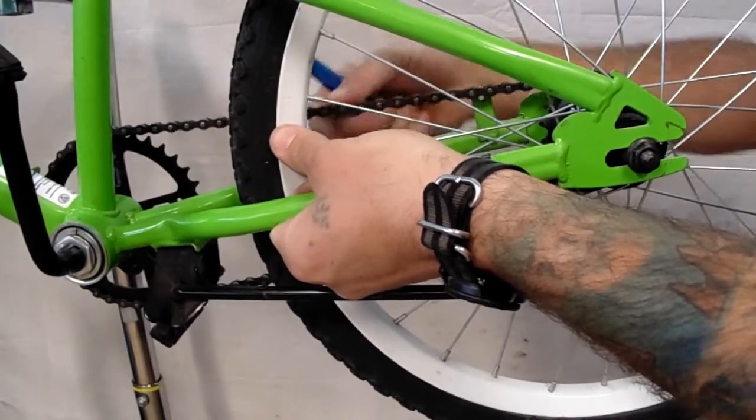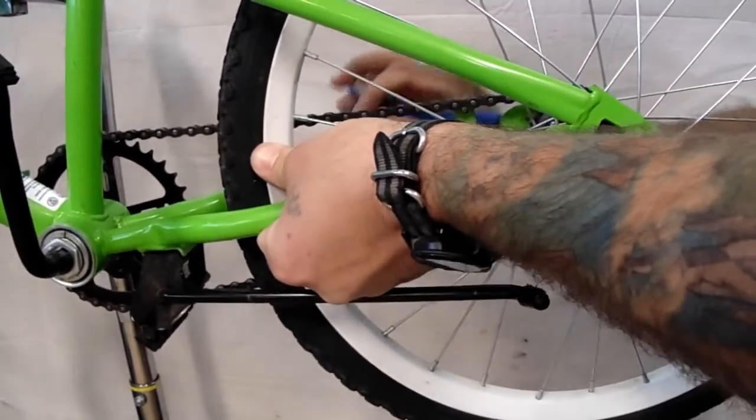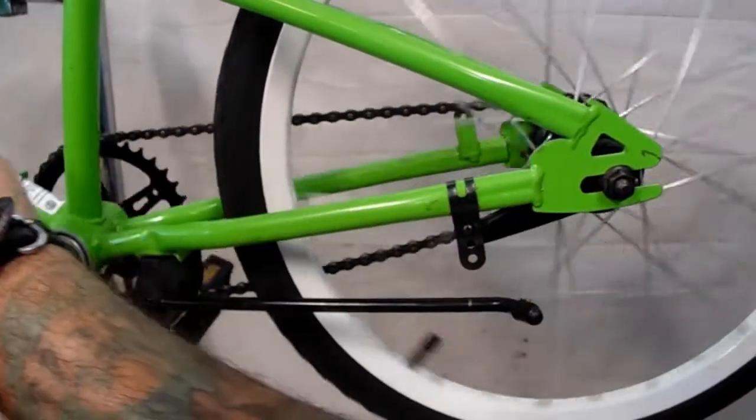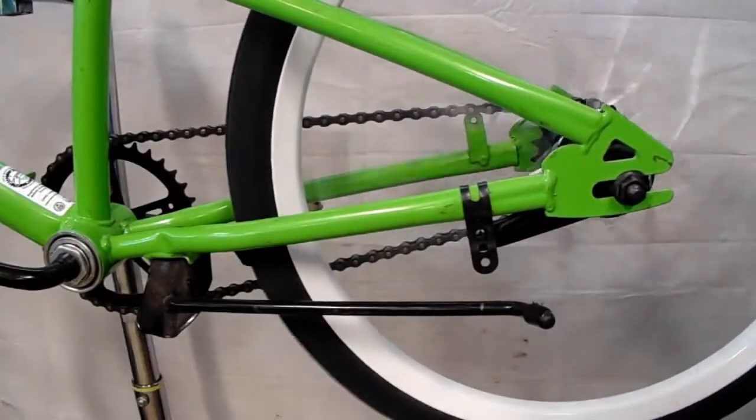Check your tension once everything is done. It's a little loose so I'm going to loosen that, push a little harder, and then tighten it back down. From there, give it one good spin to make sure you don't feel any tight spots and you're good to go.